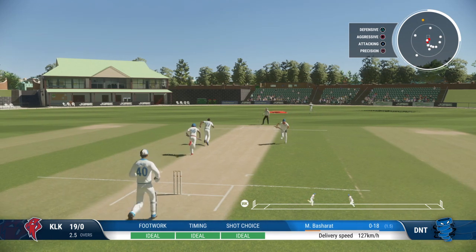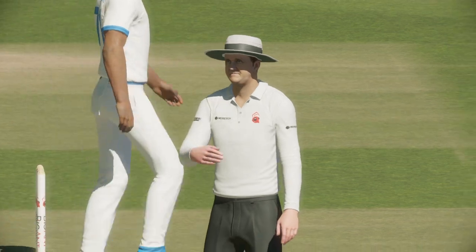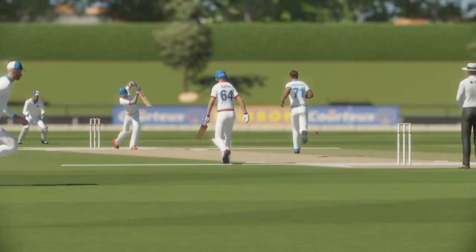Yes, sweetly hit down the ground — they'll be hard-pressed to stop it. What a lovely shot and it flew to the boundary. That's clearly not the type of delivery to be bowling.